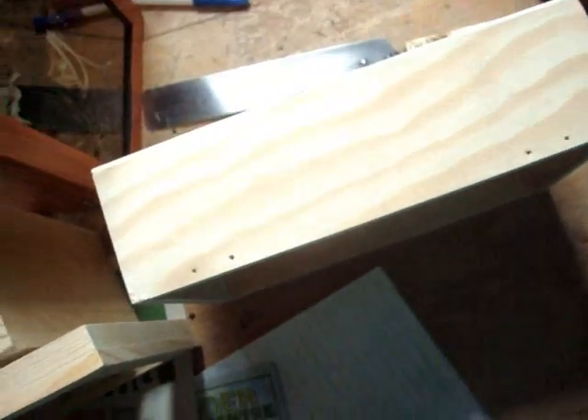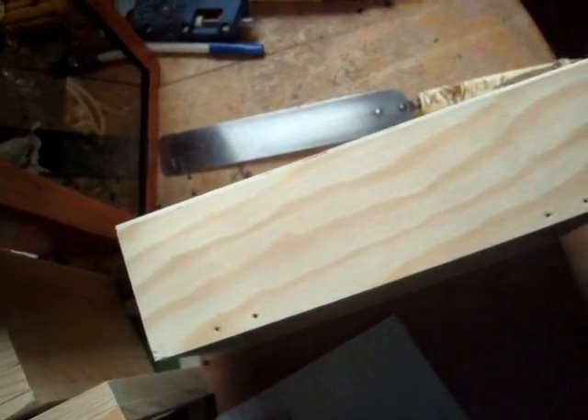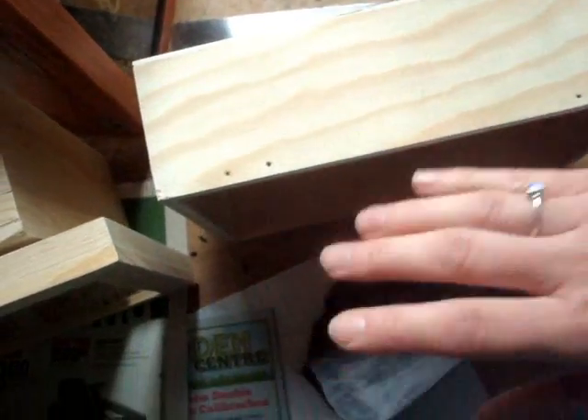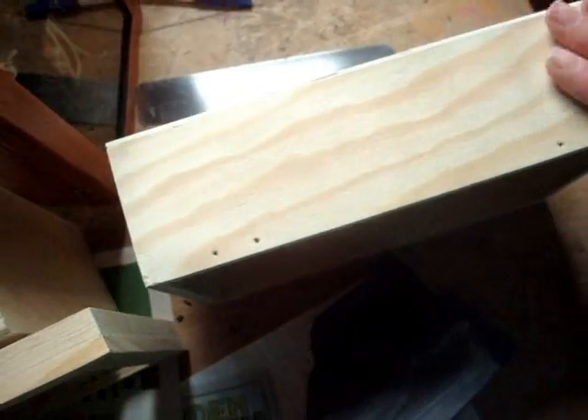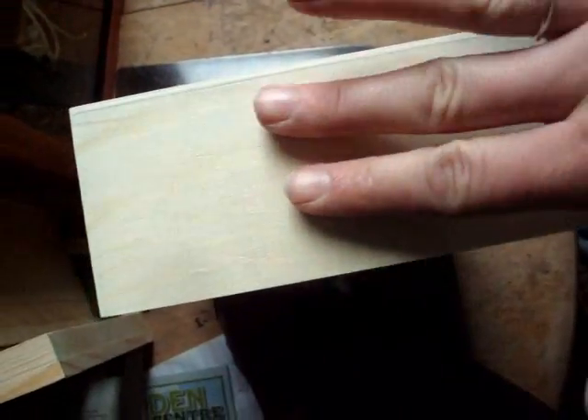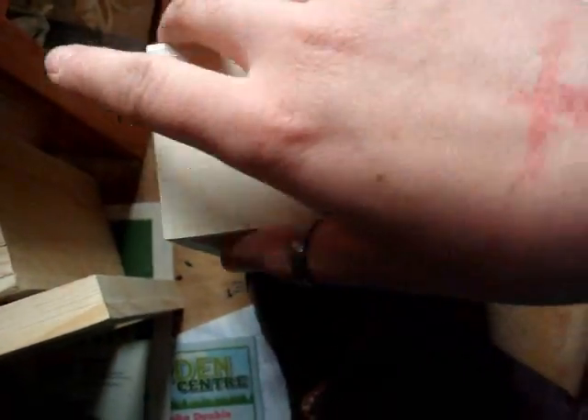I already did a quick sand on this, so I already have it smooth — this is just a little demonstration. You want to spend five or six minutes giving this a little sand. Just remove any roughness in that wood. Looking at all of your different pieces, you want to go with the grain no matter what side of the box you're working on — you can see which way the grain lies.